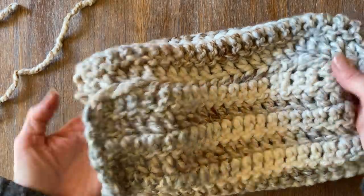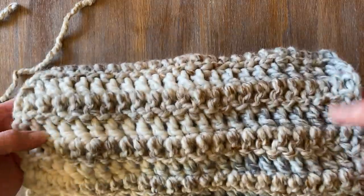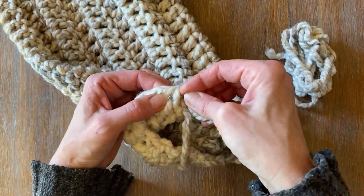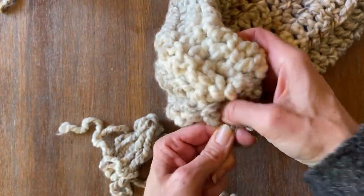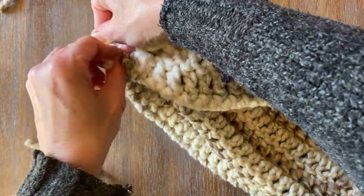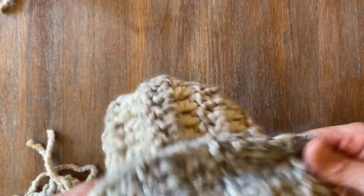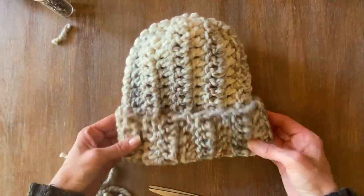Now that I've sewed the square together, I'm going to turn it back inside out and use my same threading style to close the end — all the way around the circle, in and out of the end stitch all the way around. Once I get to the very end, I'm going to pull it really tight, then make a knot, and poke the remainder of the tail inside. Once finished, you'll see that you've actually made a hat. Just fold the end on the outside as you would a hat. But what we want to do is create a pumpkin — it's kind of a two-for-one DIY. It took me less than an hour to create that. Now we're going to turn this into a pumpkin.